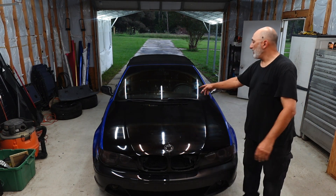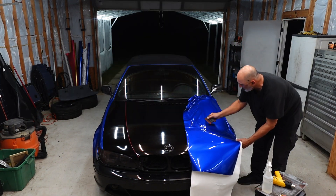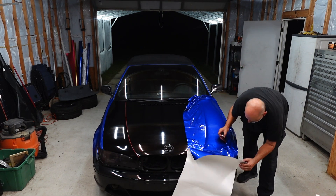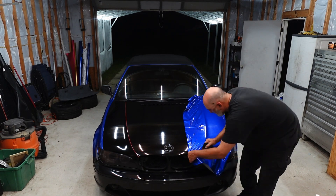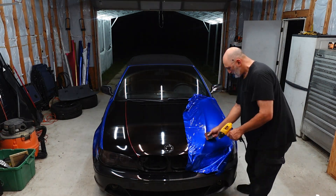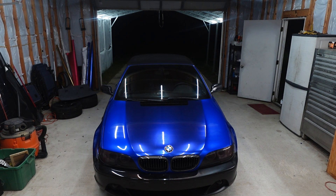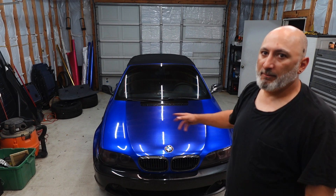Front grills removed, grill under here removed, washer nozzles removed, emblem removed. Day 6 done — it's 11 o'clock at night, the hood's not finished but that's what I got.